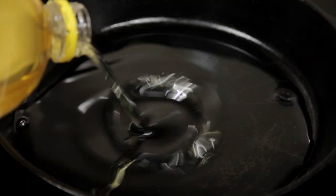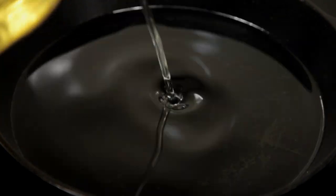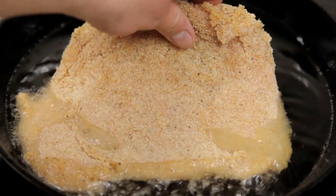Next, fill a pan with half an inch of oil. Set over a medium heat. The oil should be sitting around 355 Fahrenheit or 180 Celsius.